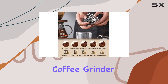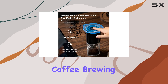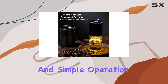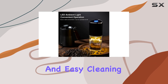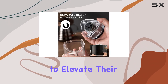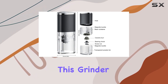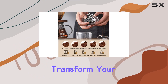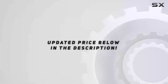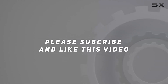In conclusion, the Coffee Grinder Electric by Resum stands out for its thoughtful features tailored to enhance the coffee brewing experience. From its heat-preserving ceramic burrs and simple operation to its portability and easy cleaning, this grinder is a worthy investment for anyone looking to elevate their coffee game. Whether you're a casual drinker or a connoisseur, this grinder promises to transform your coffee routine into an effortless, enjoyable ritual. Check out the video description for updated price, and thank you for watching.